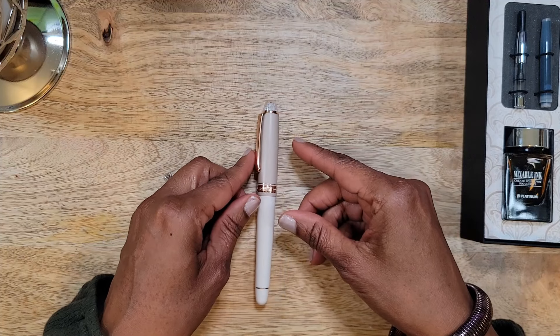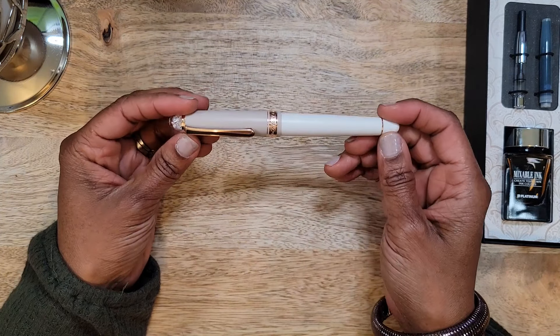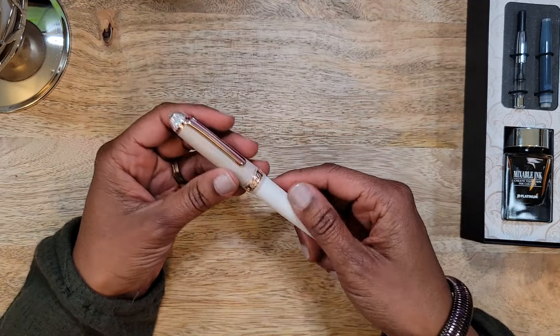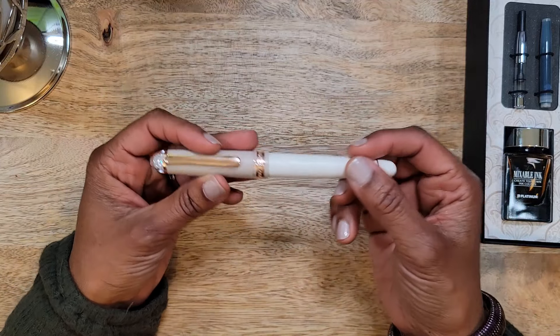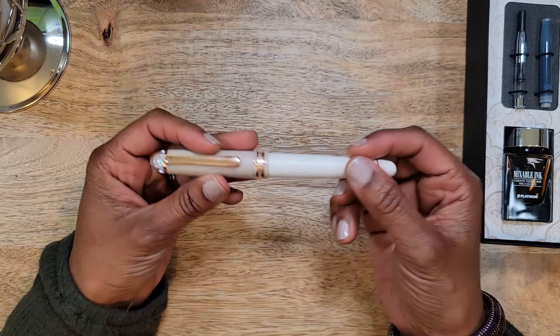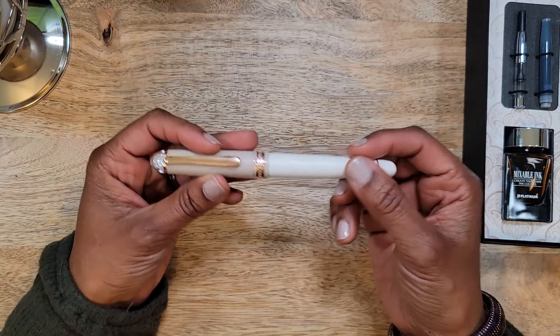You can always return it or re-home it and get to a point where you are happy — that's the good thing about this hobby. I would love to hear other people's opinions. It's okay if you disagree — that's why we're here to talk about it. Let me know what you think if you already have it and if it feels the way you anticipated. Let me know, and I will talk to you guys later.